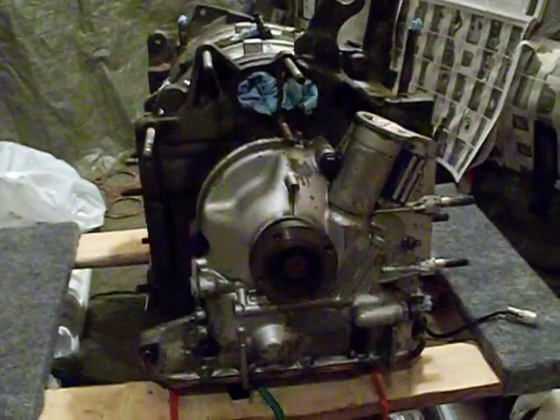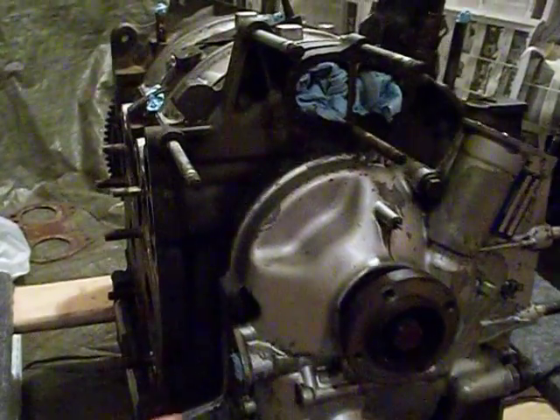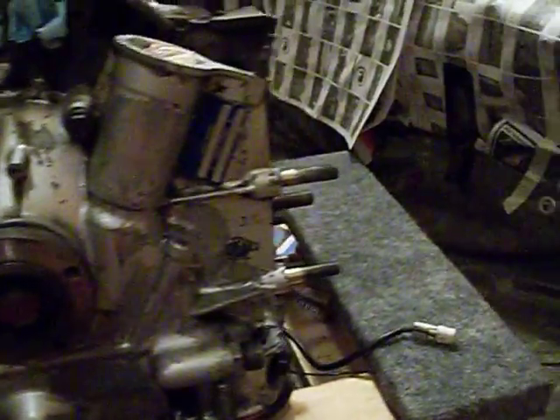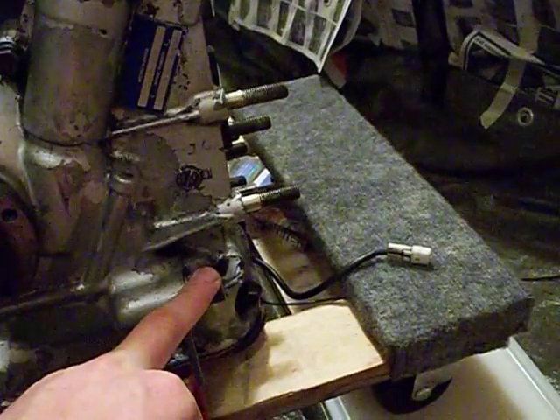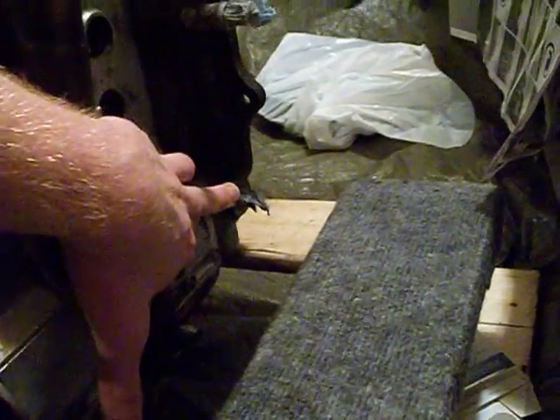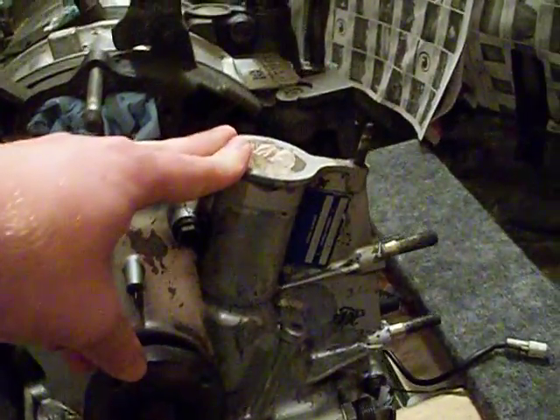First off, here on the front cover, we have the oil metering pump which has been removed. We then have another oil line which goes to the oil cooler, and that return line for the oil cooler is way back here at the back of the engine. Also on the front cover, we have the eccentric shaft sensor that actually fits down in there.